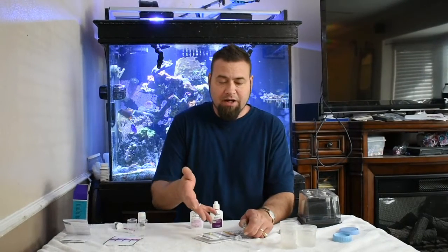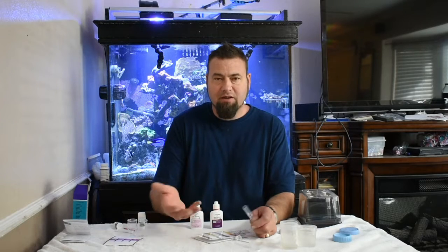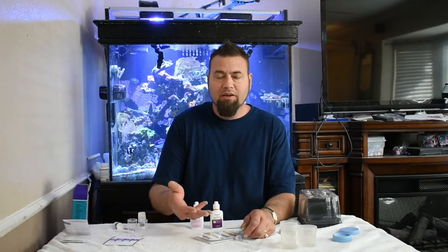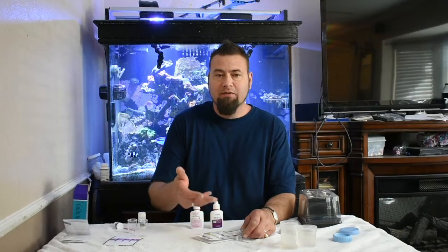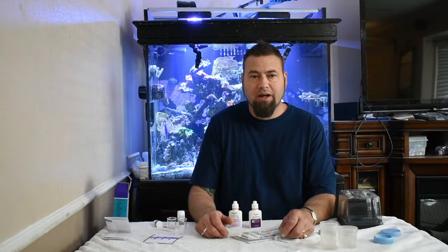The API test kit — you're spending around maybe ten dollars or so for the nitrate test kit. If you wanted to get the whole master test kit, then you're about twenty-five dollars, something like that.